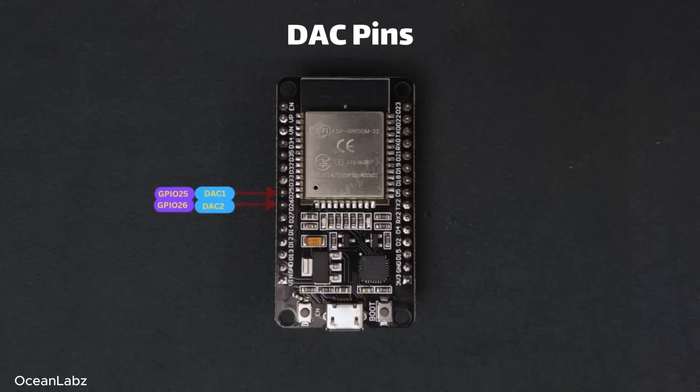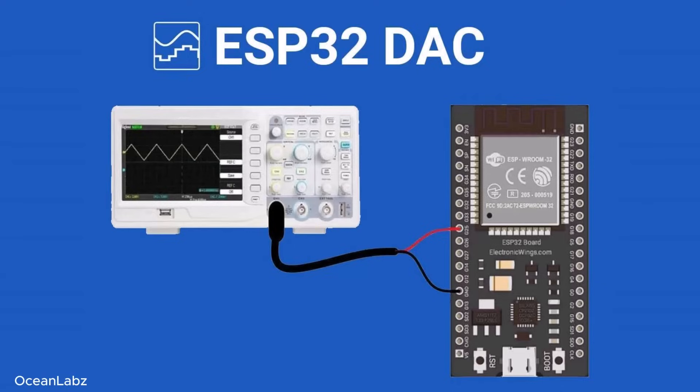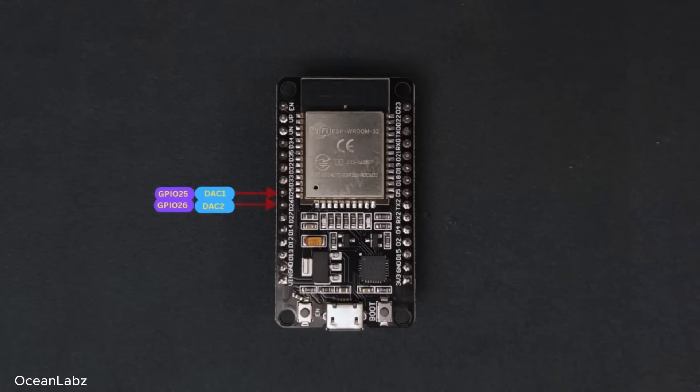Moving on, let's talk about DACs — digital-to-analog converters. While ADCs read analog signals into the ESP32, DACs do the opposite: they let the ESP32 send out smooth, analog-like voltages. For example, if you want to generate a basic audio tone or gradually ramp up a voltage signal, you'd use the DAC for that. The ESP32 has two built-in DAC channels available on GPIO 25 and 26, and just like the ADCs, they can output voltages between 0 and 3.3 volts.